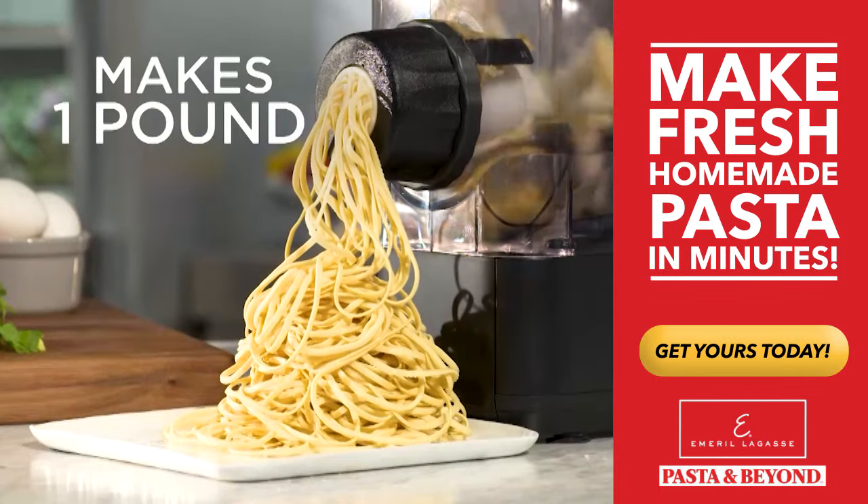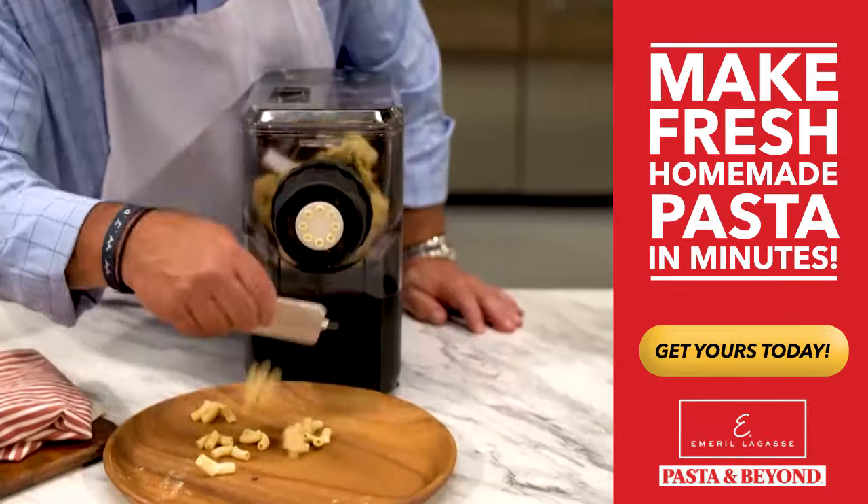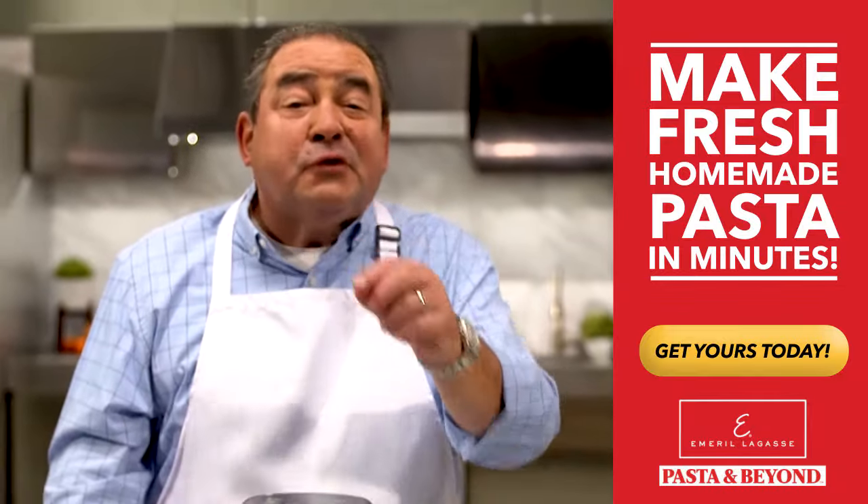You can make an entire pound — that's eight servings — for only 54 cents. This is going to change the way you cook.